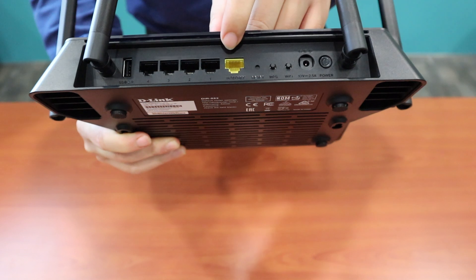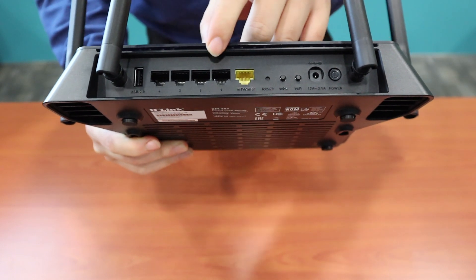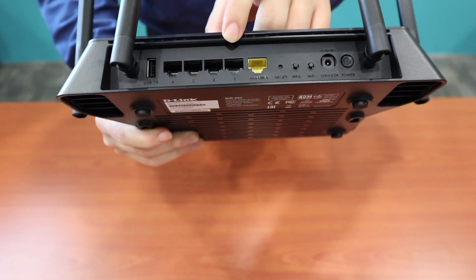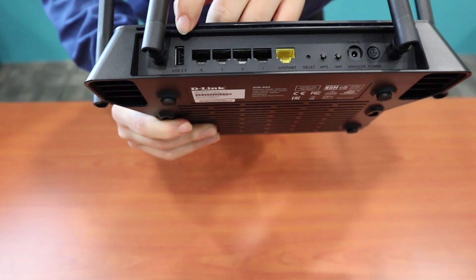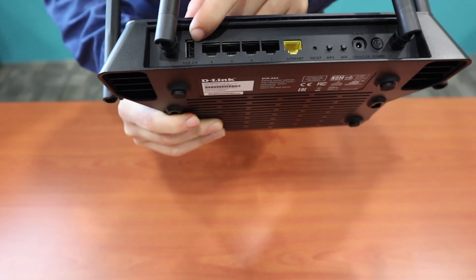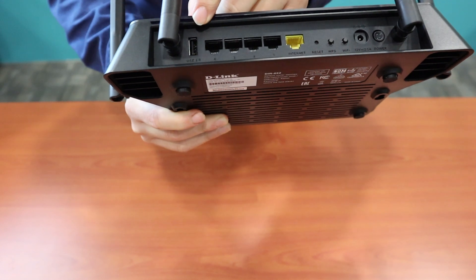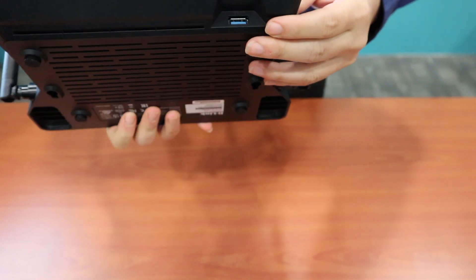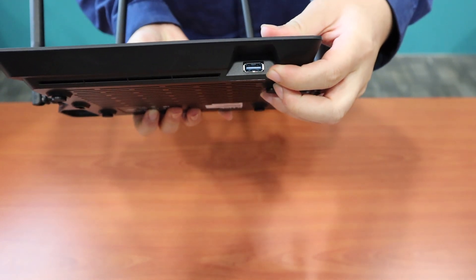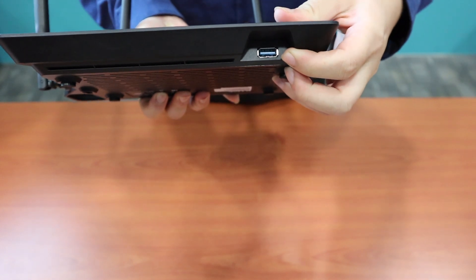From here you can see this is the WAN port, used to connect to the modem, and 4 LAN ports that can connect to 4 wired devices like your computer or TV box. This one is a USB port used to connect your USB printer or USB hard drive for sharing. There's also another USB port used to connect a USB printer or USB shared drive.